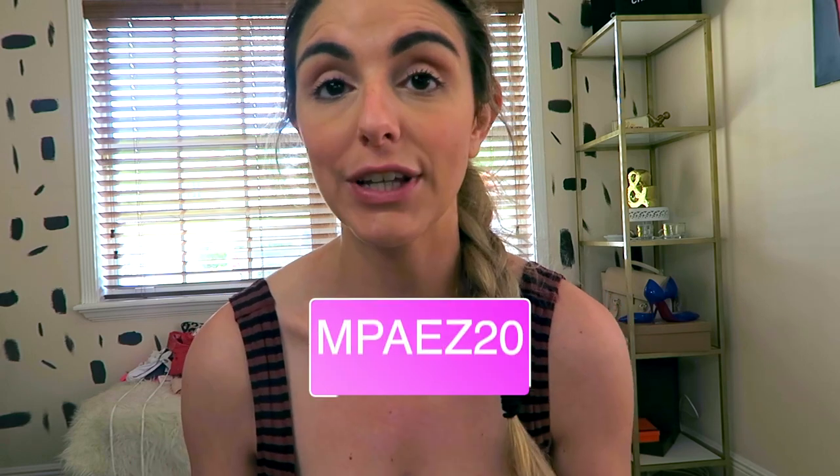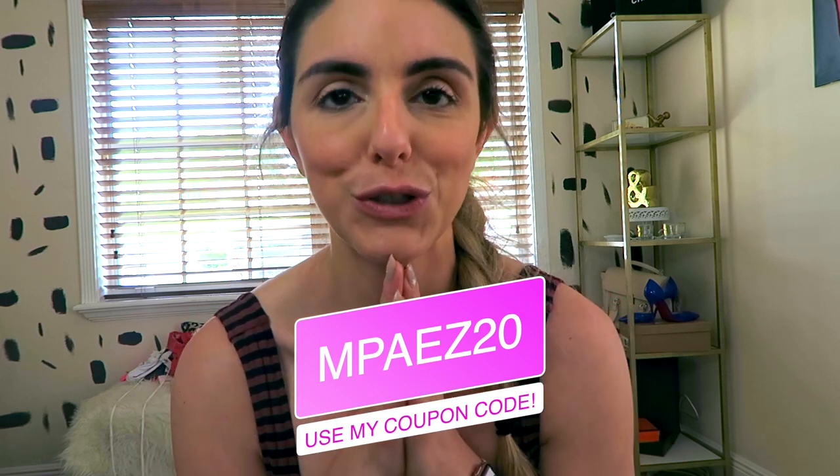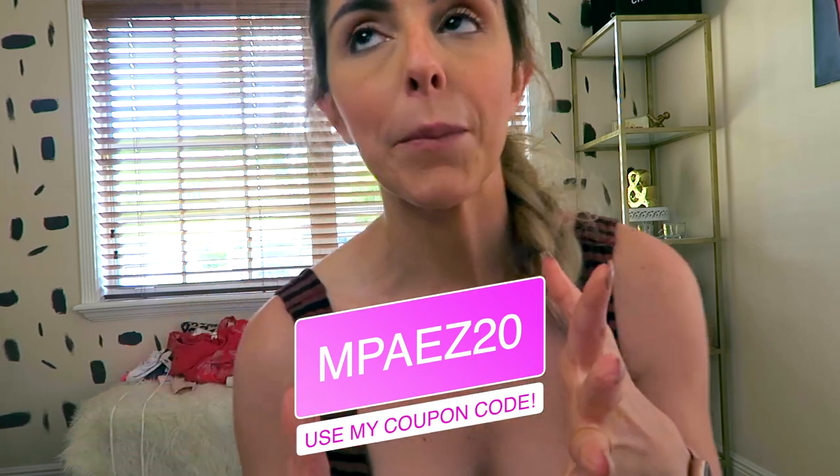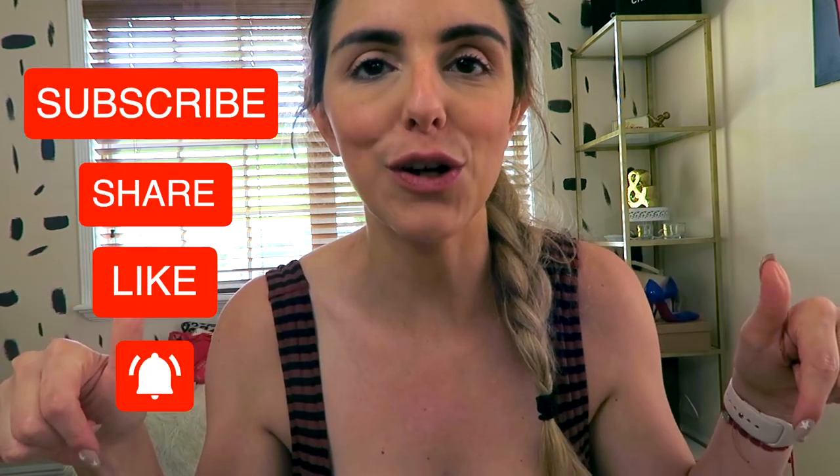There you guys have it — my first ever haul! Sorry if it was a little all over the place, it's my first time so please bear with me. I hope you enjoyed it. If there's anything from Carbon 38 or any other brand you'd like to see, comment below. Just for reference: I'm 148 pounds, 5'9.5", 34C on top, about a size 6 in pants, medium in tops. Probably should have said that at the beginning! Thank you so much for watching — please subscribe and give this video a like!